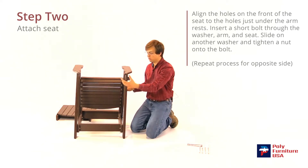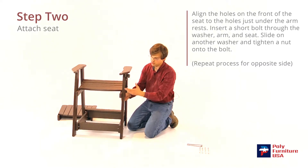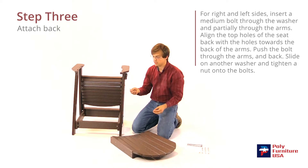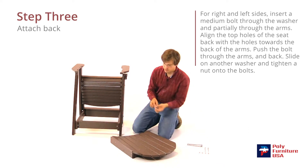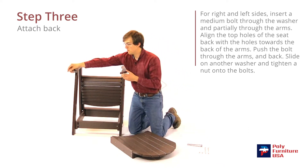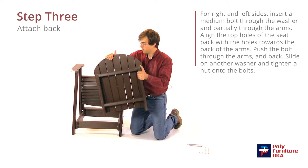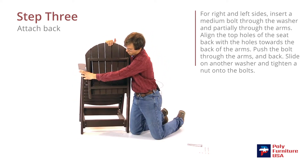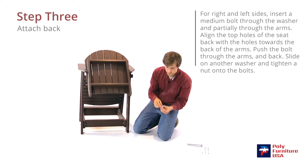Now we'll hang the top of the back on, and then we'll swing this up, and the longest bolt will go through the seat and the back, and we'll put that on last. So we'll grab the next size bolt and a washer, put that on there, stick that through. Do the same on the other side. Then a washer will go in first, and then the nut.